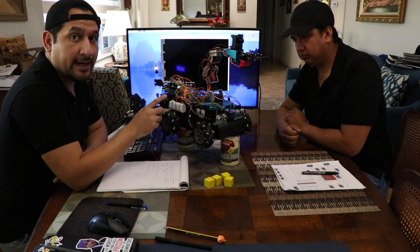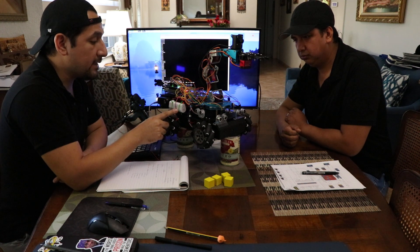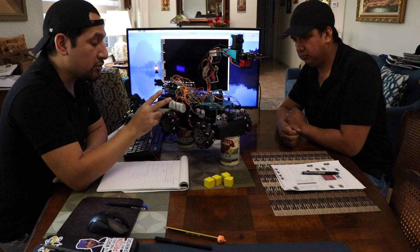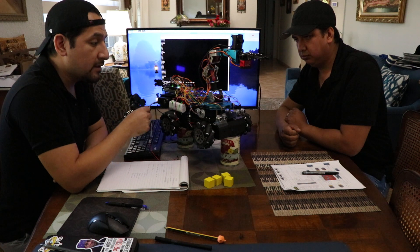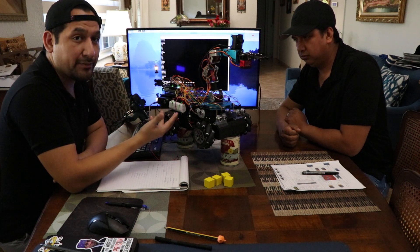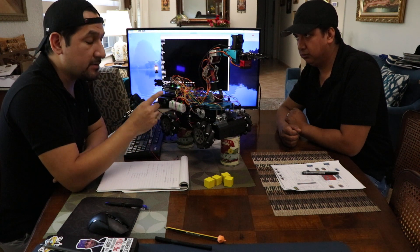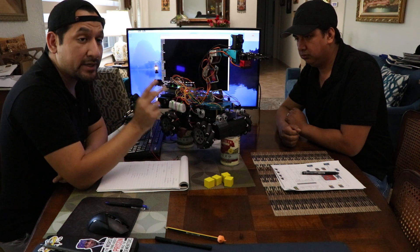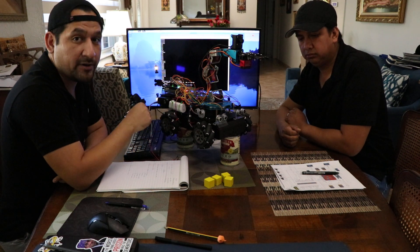The reasoning behind that is when we were going through the process of this, we initially only had two batteries for the whole thing, but it wasn't strong enough for the wheels and the servo for the arm. So we had to get a third power source in order for everything to work correctly. Because if we had only the two, it was draining too much power from the arm — it either wouldn't last that long or it would completely drain and the arm wouldn't function properly.